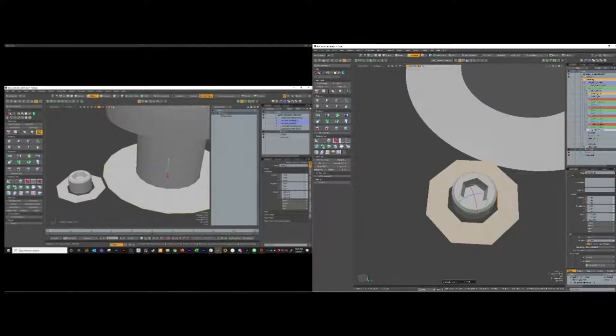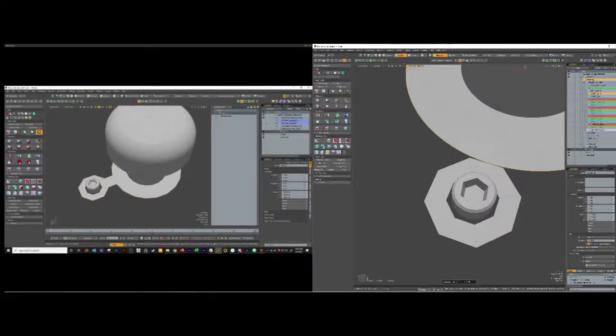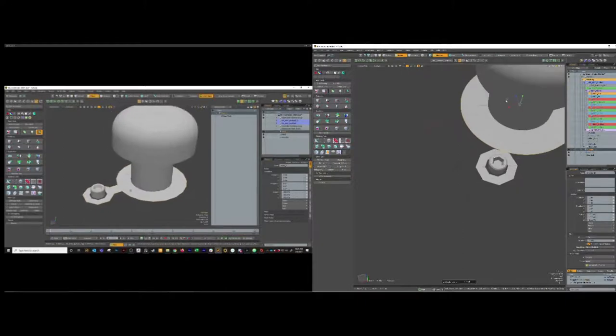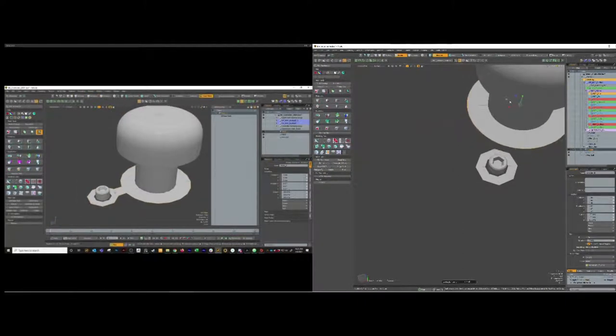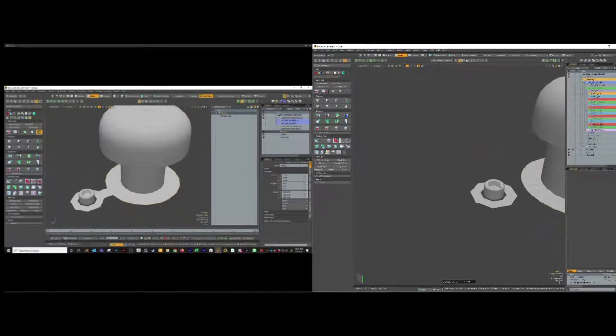I'm going to actually shrink the outer ring down just a little bit so it's got a little more room to breathe between those polygons. Then I'm going to bridge that. I can select the whole loop - double click to select this whole outer loop here. Click and drag to get rid of these polygons, I'll get rid of the two that are closest to the bridge geometry.